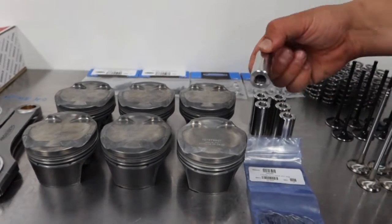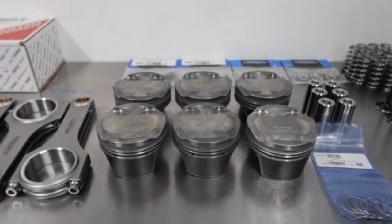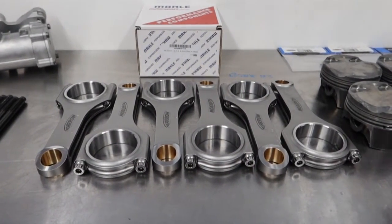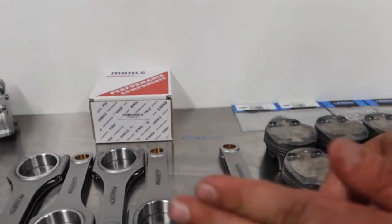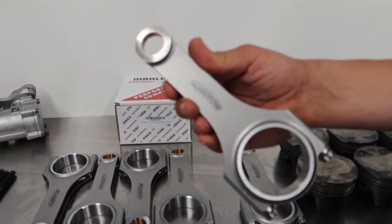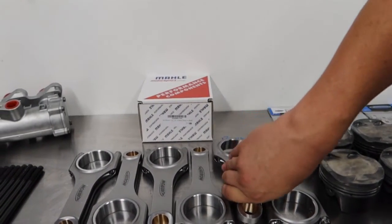Also got some very nice gudgeon pins with those — heavier duty than standard. Next up, best in the business: Arrow. A set of Arrow rods — a forged rod, really nice construction as always with Arrow, ARP fasteners, all made in the UK. You really can't go wrong. They'll be able to handle the cylinder pressure.